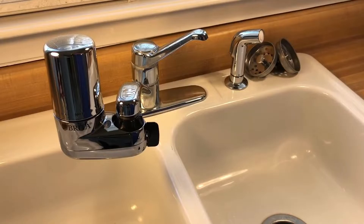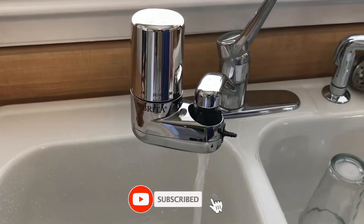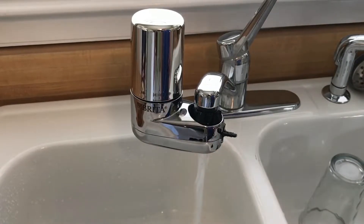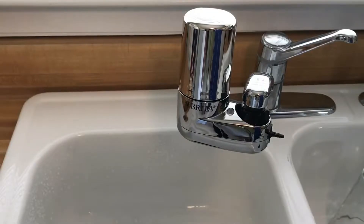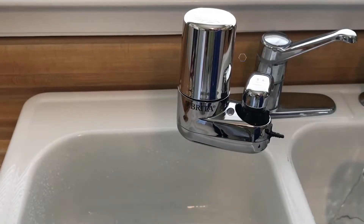The filter works with standard kitchen faucets but cannot connect to pull-out or spray-style faucets. The no-tools-required assembly of the Brita faucet water filter makes it a perennial favorite. Highly effective at removing lead and chlorine, the Brita faucet water filter improves water's taste, odor, and clarity. It has a green light to indicate when the filter cartridge needs to be replaced.